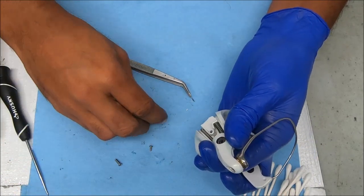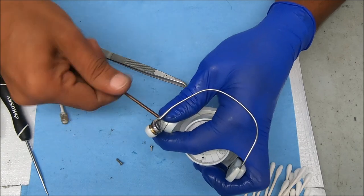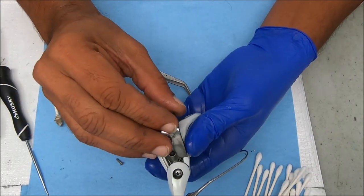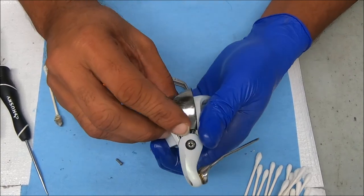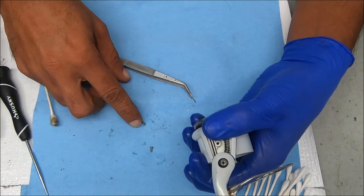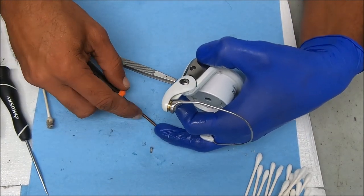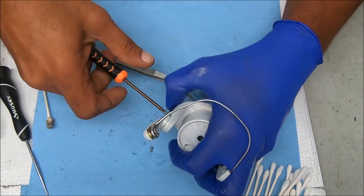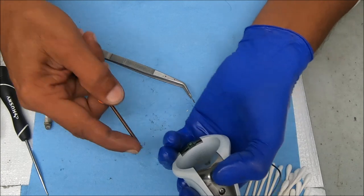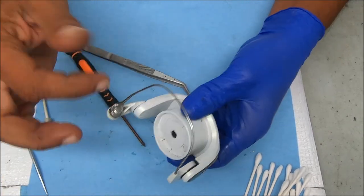Now this is going to want to spring out on you, so you want to hold on to it with two fingers like that and just screw it in place. Notice that the spring is loaded, but it doesn't really go anywhere. Now we just cover that up, then we'll get to the line roller. Don't forget the top screw is the largest screw and the bottom screw is the smaller screw. Then you can verify to make sure it works — and it does.